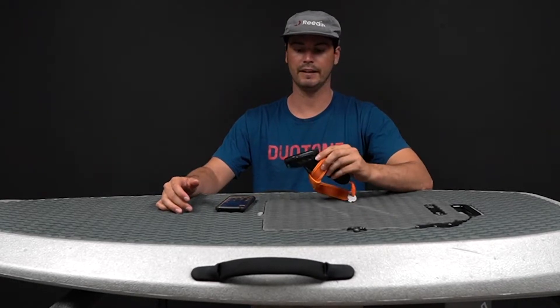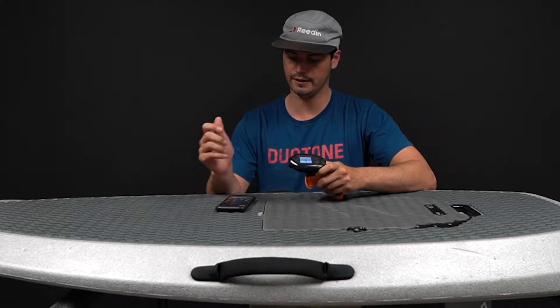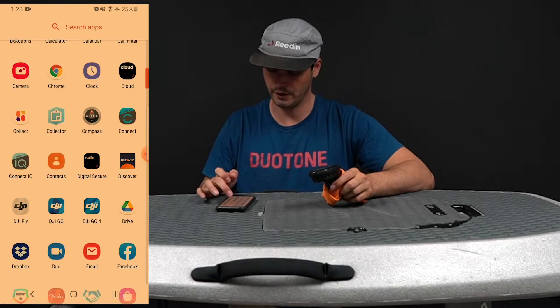The first step for getting your remote software updated is to power it up. Just press and hold that button and it should come on for you. Then get the WayDoo Upgrade app opened up on your phone.